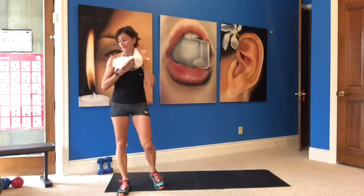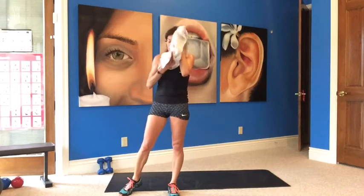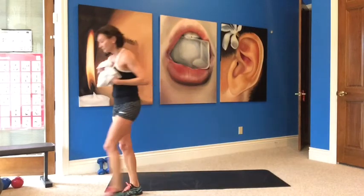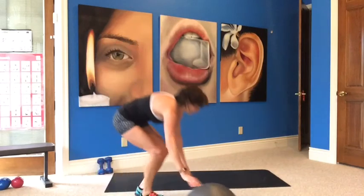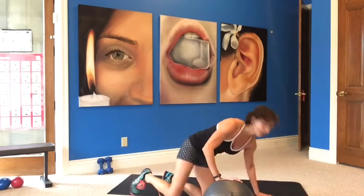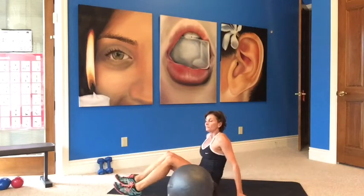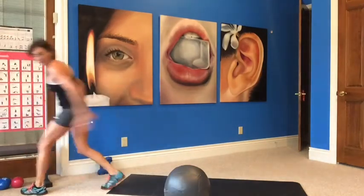Okay, so we are done — but we are not done — we are going to do some abs. Nice job guys, worked out the sweat, got your heart rate up, about 23 minutes. Well done. Grab your ball or your weight — do a few exercises since we have it handy.